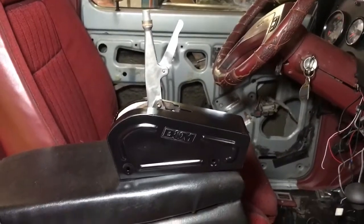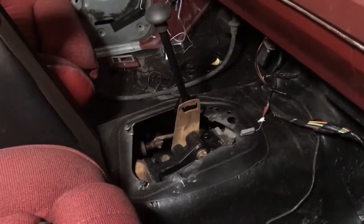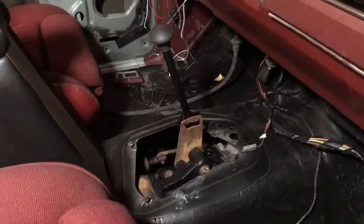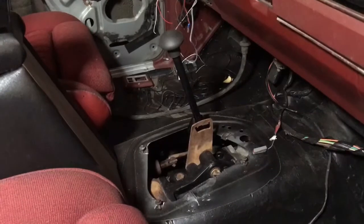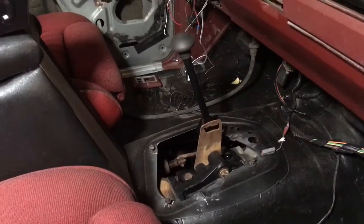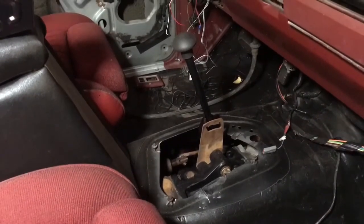Going to build some kind of console out of small square tubing to flow into the dash and elevate the B&M shifter a little bit higher than the transfer case shifter so it's more comfortable from a strapped-in driving position.